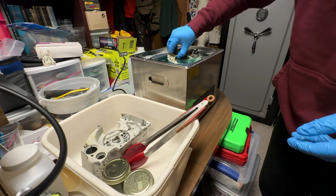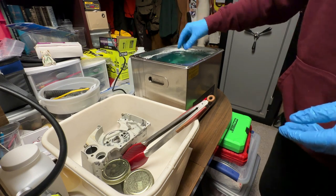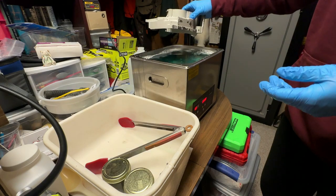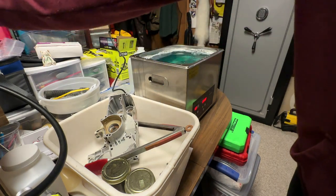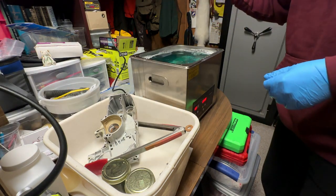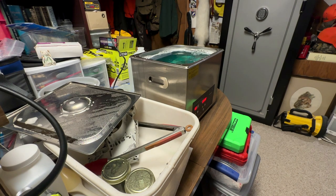Let's check out the crankcase and see how she turned out. That solution can still be used — not very dirty. You can see there's still some dirt in there, and it's definitely cleaner than it was, but I think it could stand to go through another round. So we're going to put it in for another 20 minutes. For this round we're also going to add the old piston and cylinder — even though I'm not reusing it for this rebuild, it'll be a spare part for the future or for another turd saw that comes in.